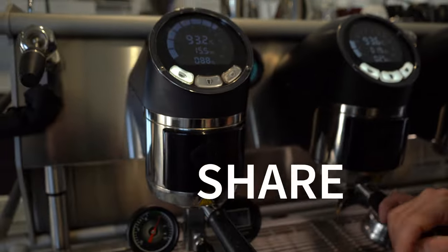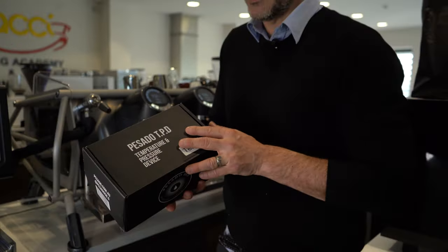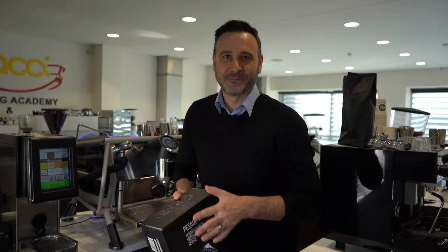So guys, come into Pachi and get yourself one of these pressure temperature devices — only at Pachi.